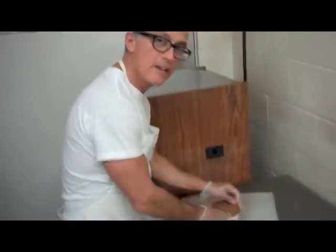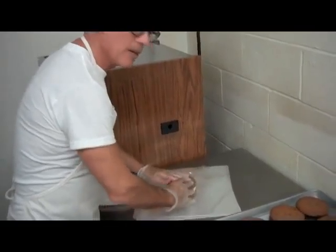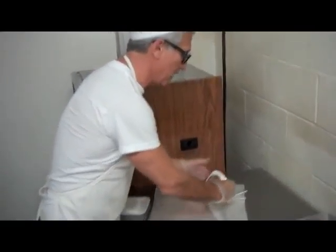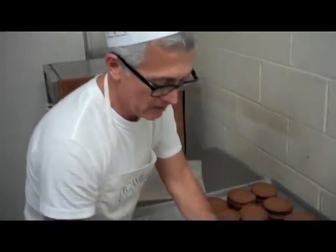Hi Mike. What are you doing? Doing ice cream sandwiches for the art festival there. Oh really? Yeah, the Western Art Festival.